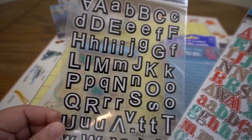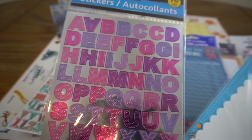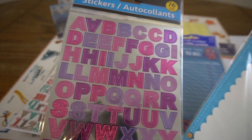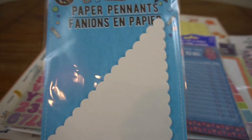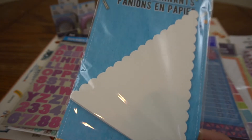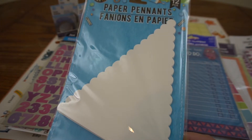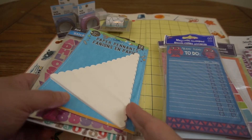We have some black and white alphabet stickers, some aqua, red, and brown stickers, and some purple and pink letter stickers. We also have what they call a paper pennant, but I think with a lot of ladies having banner challenges, those might be fun templates or beginnings. So there are those.